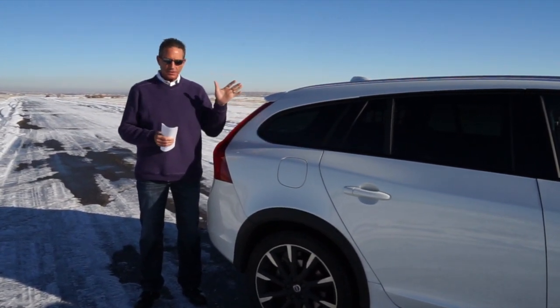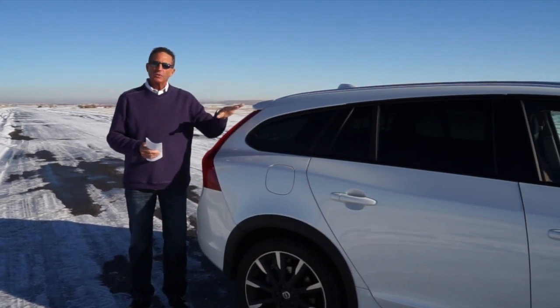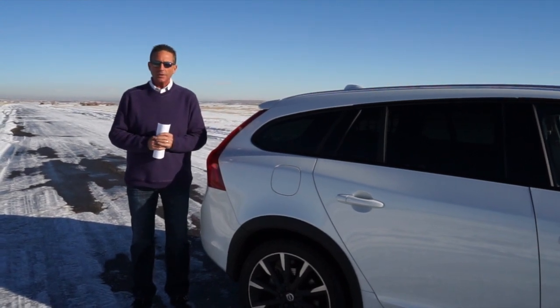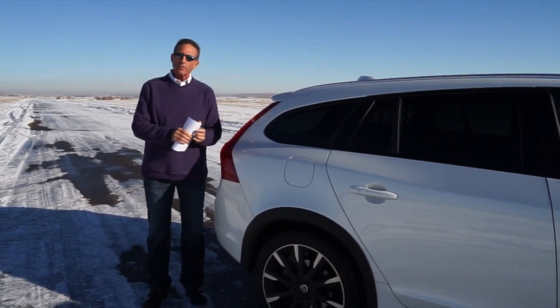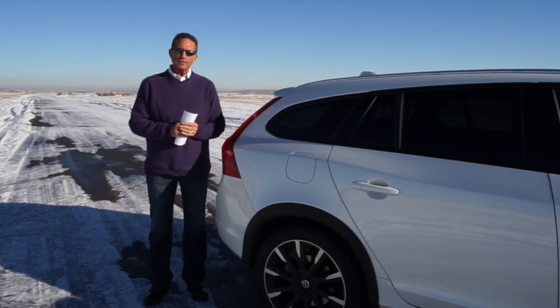The car runs extremely well. This particular car with the all-wheel drive option has 254 horsepower, and it works and runs extremely well. Let's go for a drive. We'll come back, walk through some of the interior, and show you some of the key features on this car.